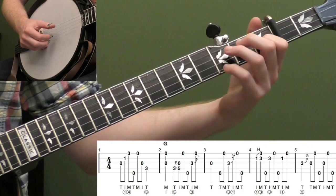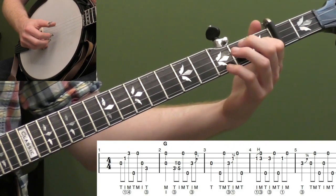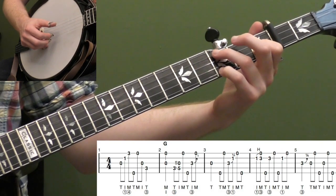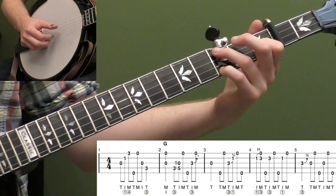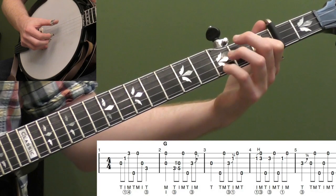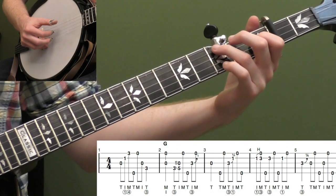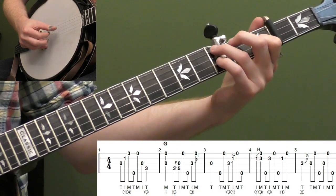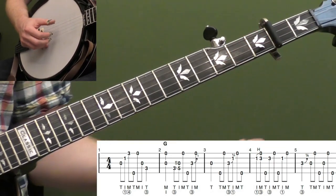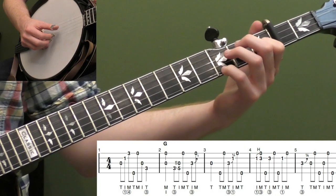We're going to start with our pickup — basically in our F chord. I've got my first finger on the first fret of the second string, pinky up on the third fret of the first string, and my third finger down on the third fret of the fourth string. I'm going to do a forward roll on this F chord, then hit the fifth string, take my pinky off, and roll backwards. This is kind of a rolling pickup where we're basically rolling into it.